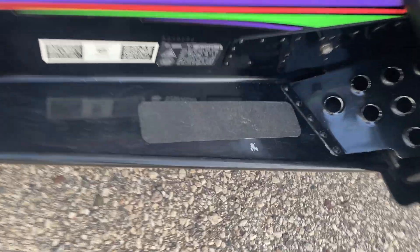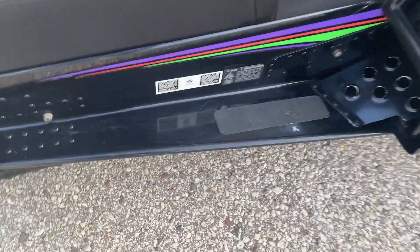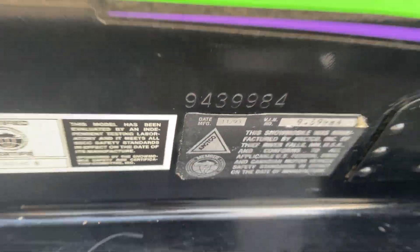There's running board paint wear there. Here's the serial number.